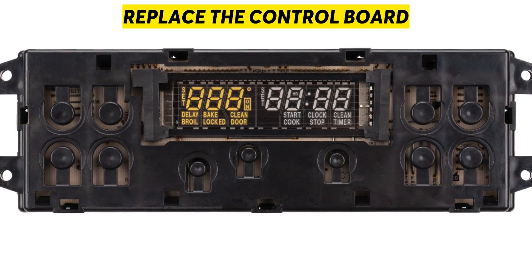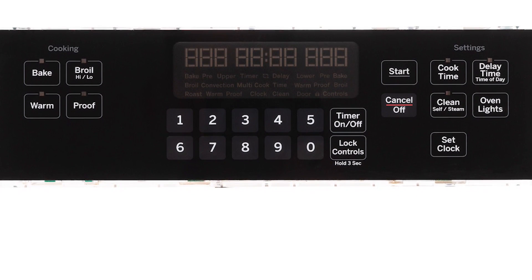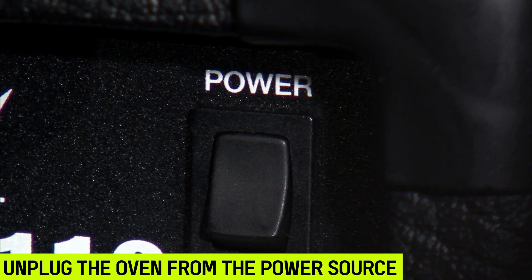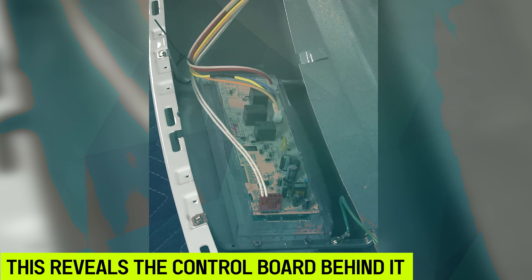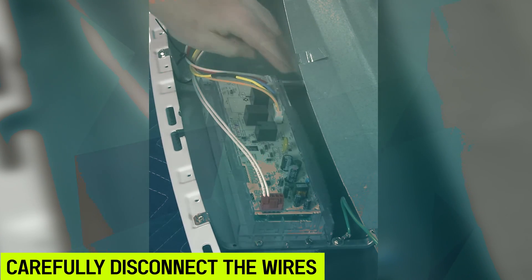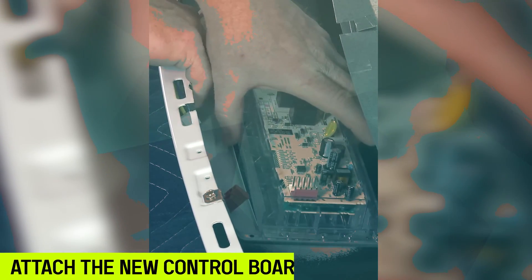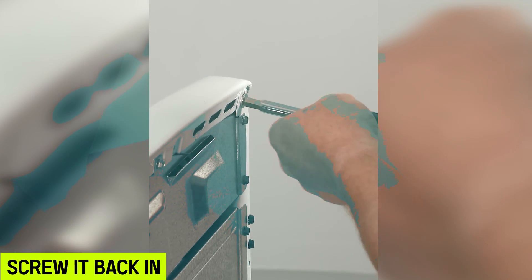Replace the Control Board: if you find out the control board is the problem, then replacing it is the only solution. Here's how to do it. Unplug the oven from the power source. Unscrew the head panel and remove it — this reveals the control board behind it. Carefully disconnect the wires from the control board. Unscrew the control board and remove it. Attach the new control board to the control panel and screw it back. Return the wires to the correct terminals. Finally, take the head panel and screw it back in.